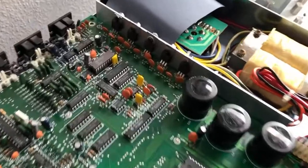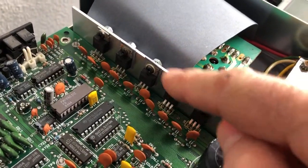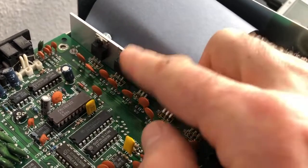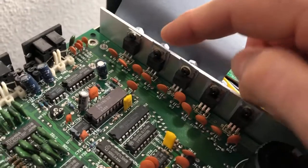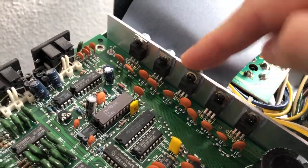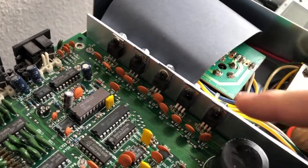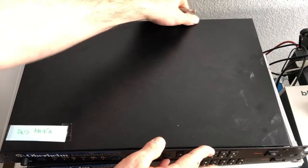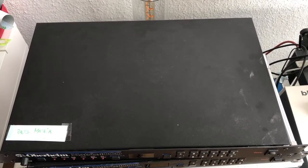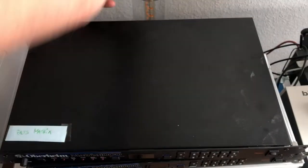There's one more thing I'd like to show you. These regulators over here have insulation between the regulator and the cooling plate, so be careful that the insulation for all four is back in place before you put the lid back on and insert the nine screws.